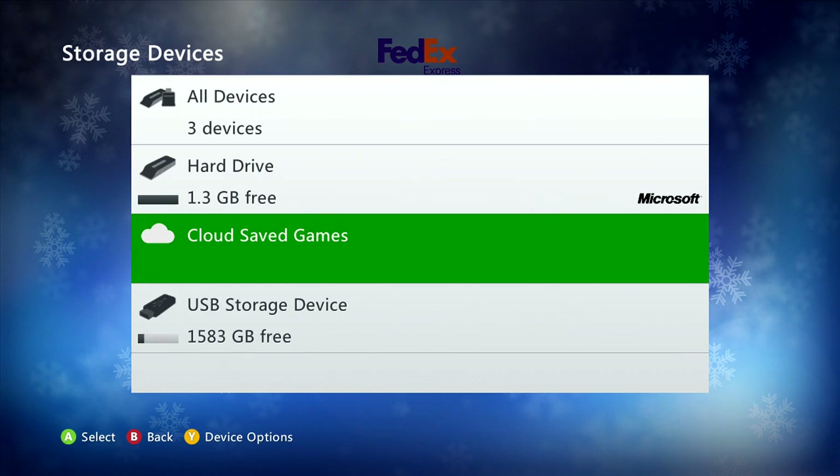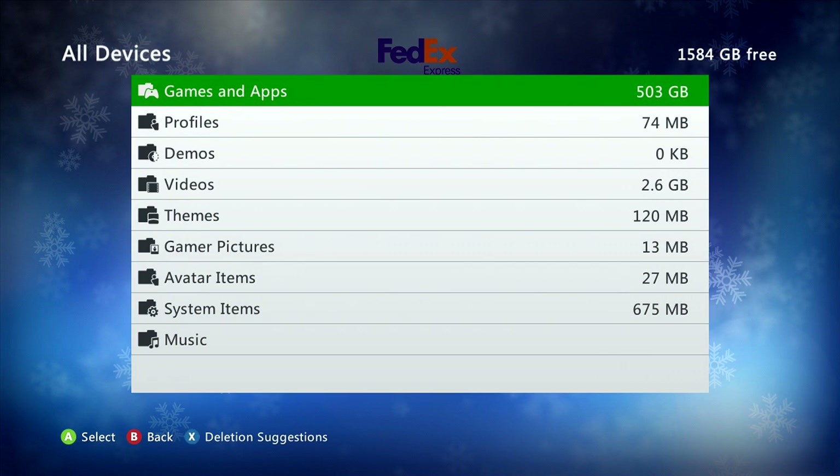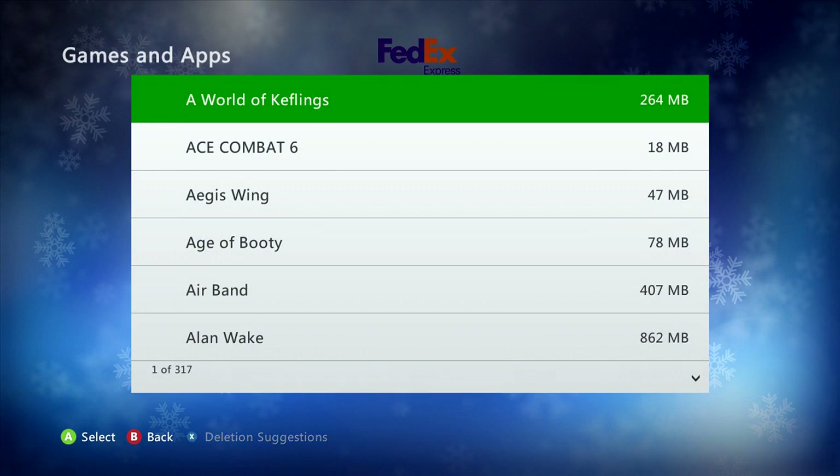It's going to access your cloud saves and see that you have one and give you access to it. I'm not sure what happens with multiple saves. Some of the games that have multiple saves also have saves that are typically quite large. I actually had to move some of my saves off of the cloud save because I was running out of space. Probably the easiest thing to do is go to all devices and then go to games and apps.